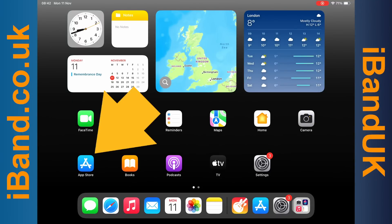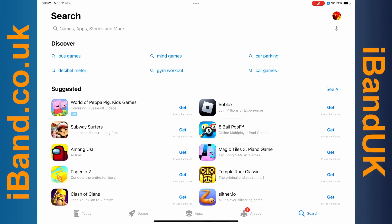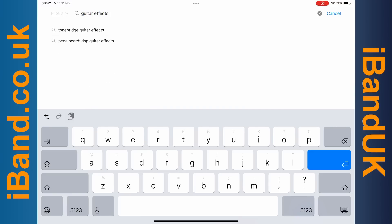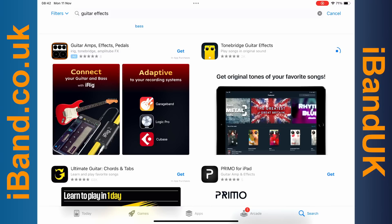Tap on the App Store app icon. Tap on Search and tap in Guitar FX. Then tap on Get on the Tonebridge app to install it. Then swipe up the screen to hide the App Store app.